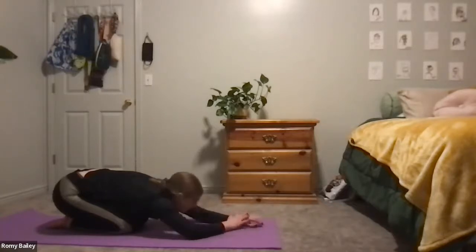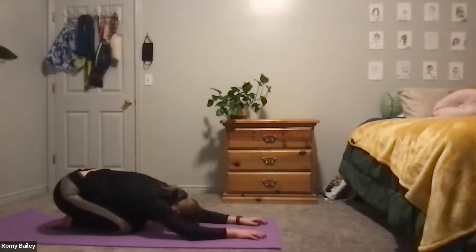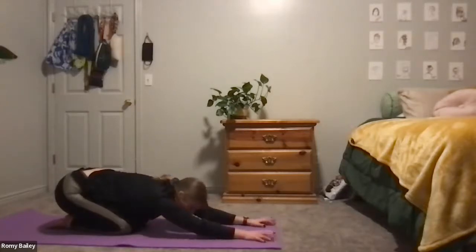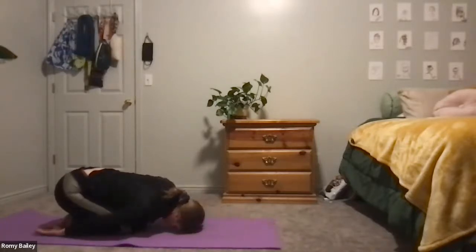Maybe spend this moment to remind yourself of your intention, of your goal for today's practice. If you'd like to make this pose a little more active, you can reach those fingers out just a little bit further. Or if you'd prefer a more passive pose, you're welcome to reach those hands back behind you, resting your forehead on the mat with palms up to the sky.